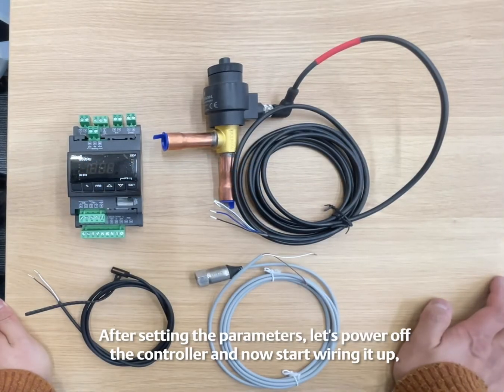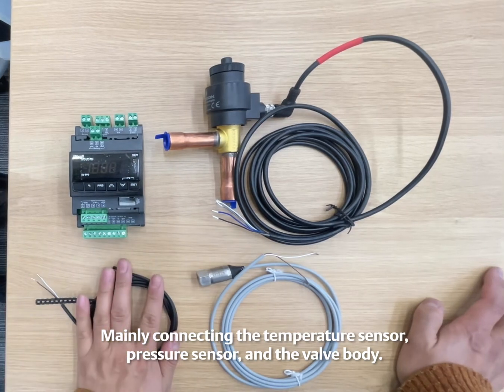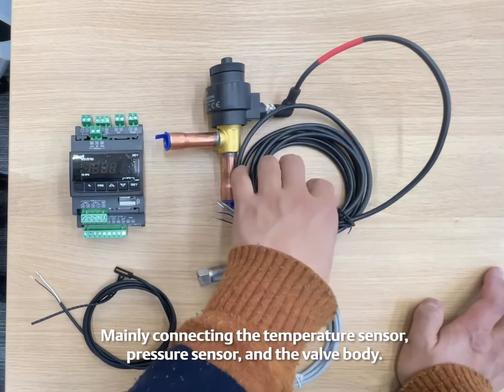After setting the parameters, let's power off the controller and now start wiring it up, mainly connecting the temperature sensor, pressure sensor, and the valve body.